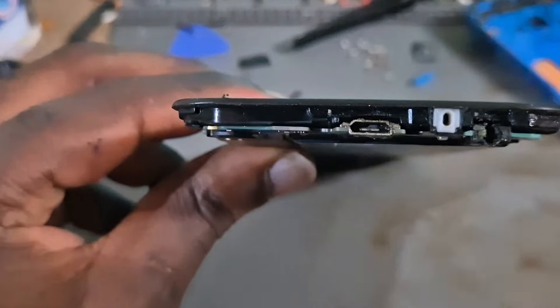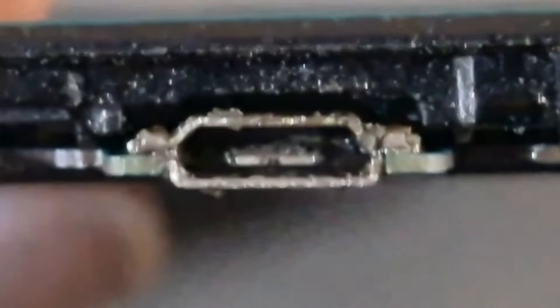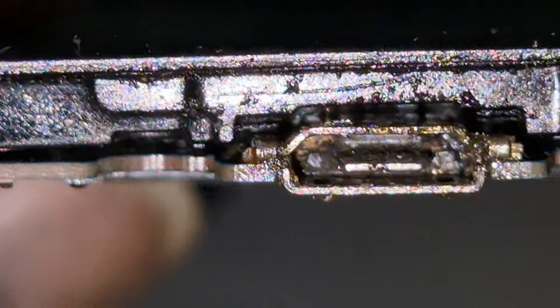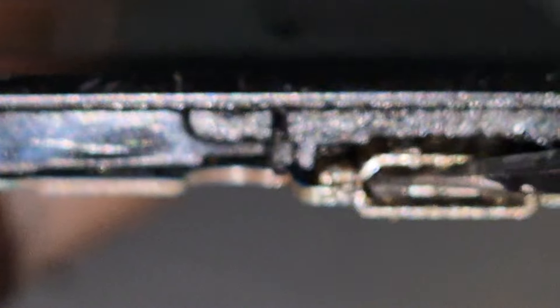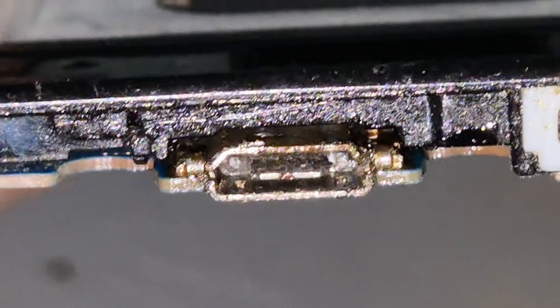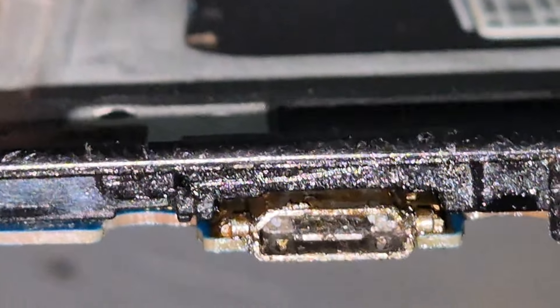I'll take a look at it on the inside. What do I see? Can this be the problem causing that error message? It's actually looking very, very bad.